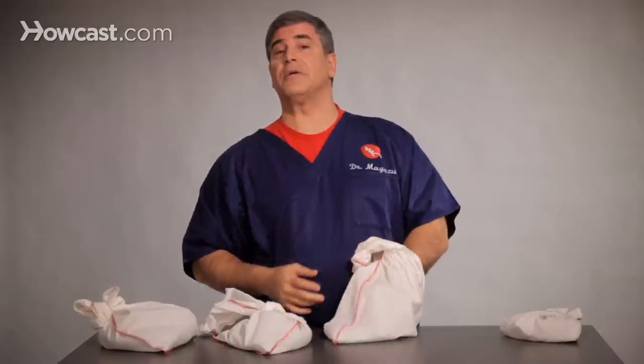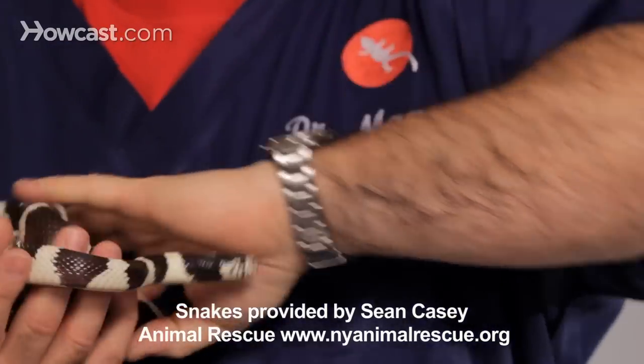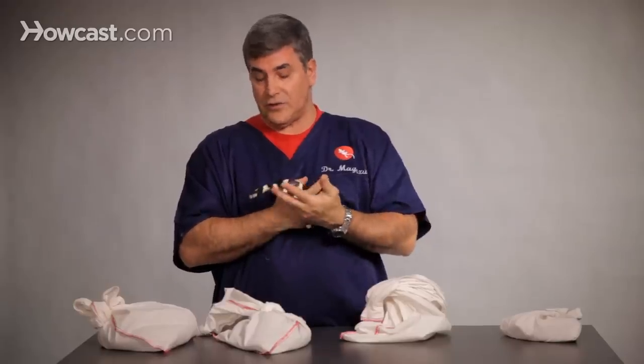My biggest tip for trying to feed your snake frozen food is, number one, make sure that the snake is healthy and in the proper environment, because if your snake isn't healthy in its proper environment, it's not going to want to eat. Remember that snakes are ectothermic, so they need to be warmed and heated so their digestive system even works.